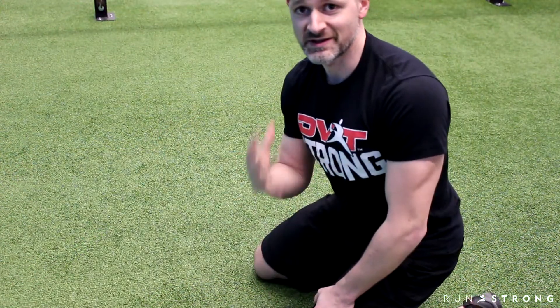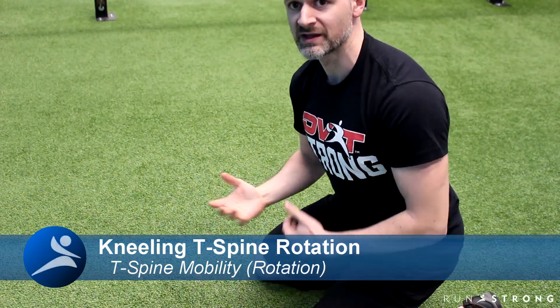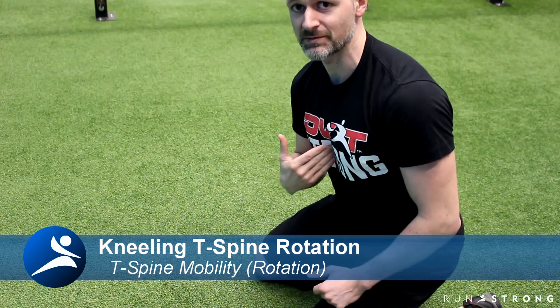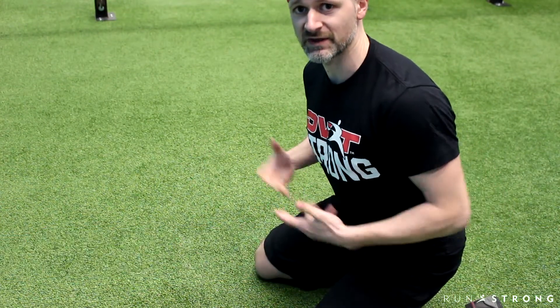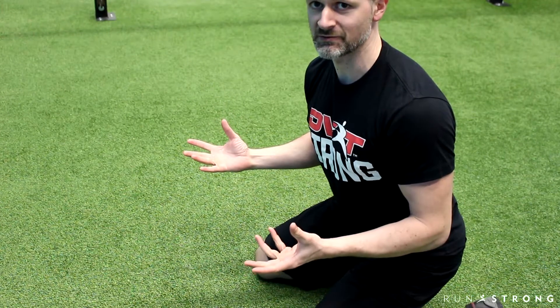Next up is our kneeling T-spine rotation. For this one, you can get a little bit of a double whammy and open the groin up a little bit. It's important not to spread your knees too wide because you might not be able to sit back far enough on your feet. The goal is to open the hips up, sit back on your feet to help lock down your low back, and then open up your thoracic spine in rotation.